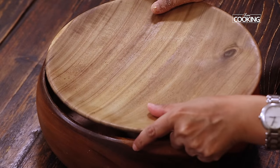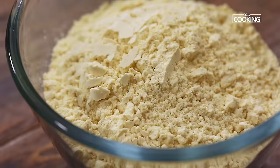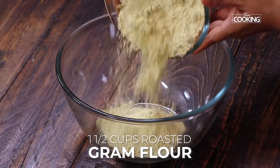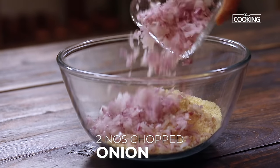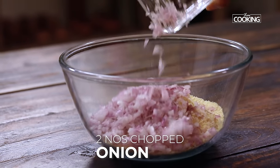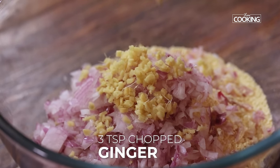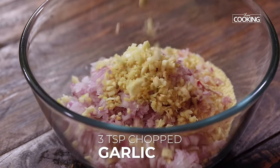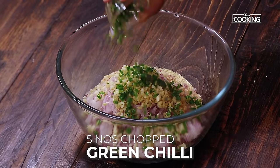Now I am going to mix the Sattu mixture for the Paratha. I have taken 1 and a half cups of the roasted gram flour which is called the Sattu. You can actually make this at home. To this I am going to add about 2 medium sized onions that have been finely chopped, a piece of ginger that has been finely chopped — roughly about 3 tsp — and 3 tsp of finely chopped garlic. About 5 green chillies finely chopped.